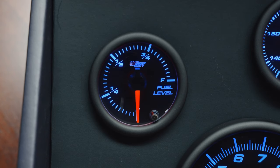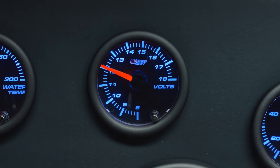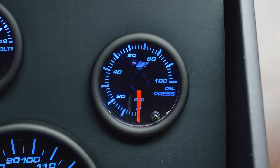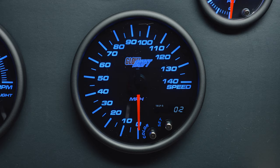Right away when you open the packaging you'll see a 52 millimeter fuel level gauge, water temperature gauge, volt gauge, oil pressure gauge, and a 3 and 3 quarter tachometer and speedometer, all with color change buttons on the front.